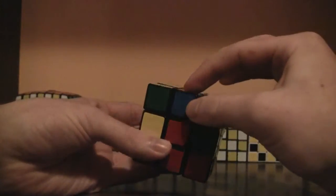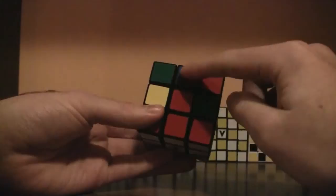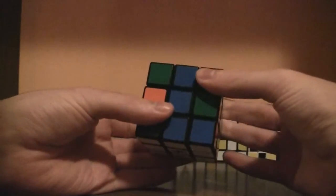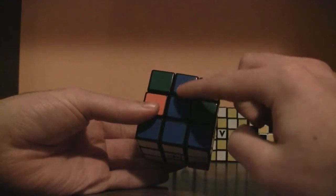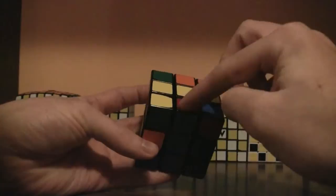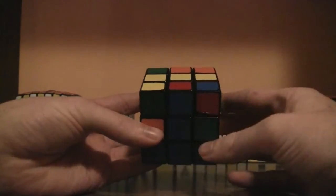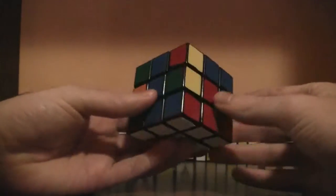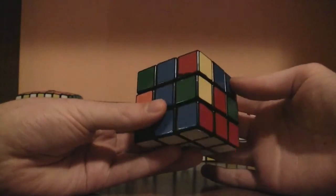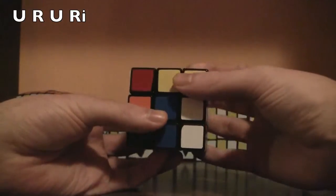Like this one — the blue and red edge piece. Look at the front side: the sticker is blue, so you've got to match it with its center. There's the blue center and it kind of makes a T. Make sure there's no yellow on top. Then look at the top — it's red. Red is to the right, so you do the right algorithm: up, right, up, right inverted.